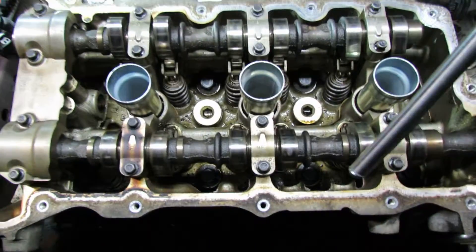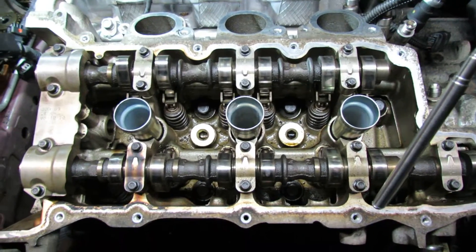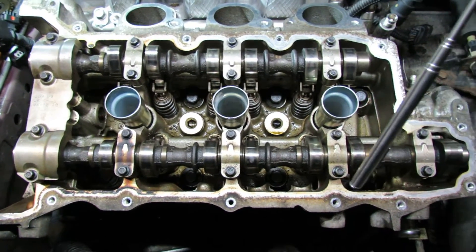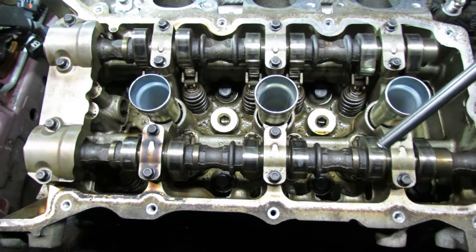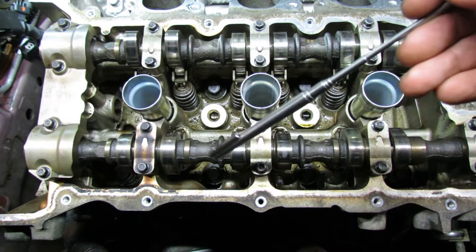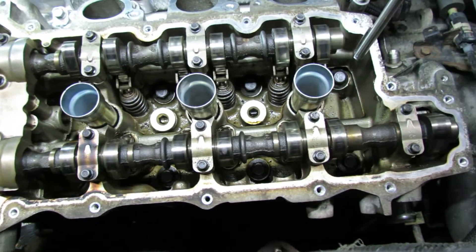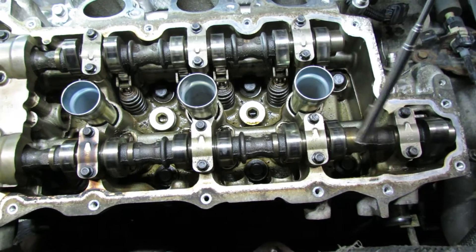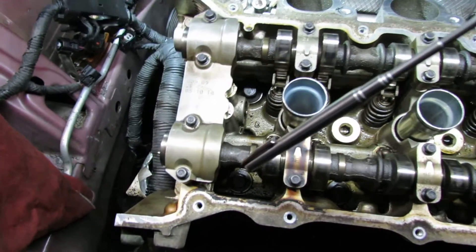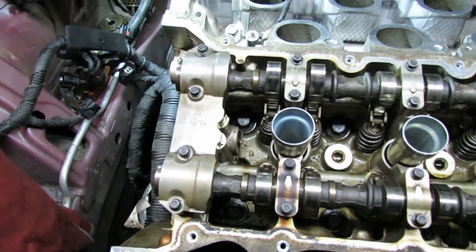Then after that, switch to your degrees or change tools. Change it to 150 degrees as the final pass. Following the same sequence: 150, 150, 150, 150, 150, 150, then jump over here — 150 and 150. After that you're done with the main head bolts.